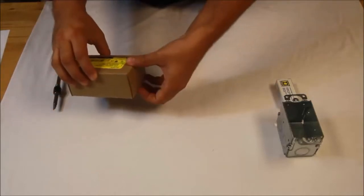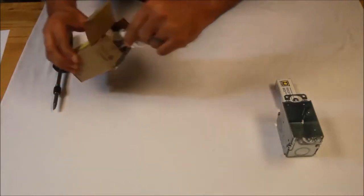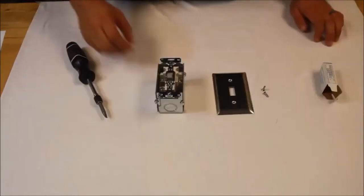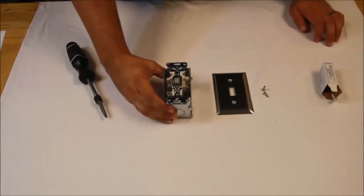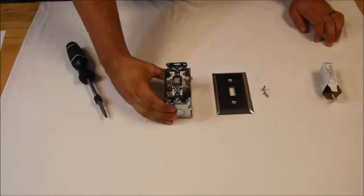What I have here is a flush mount kit that will work with any single gang wall box and a 2x3 general purpose wall box. As you can see, I have mounted the fractional horsepower manual motor starter into the single gang junction box.